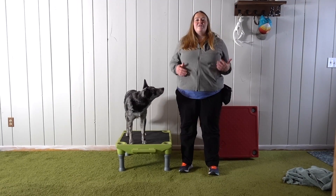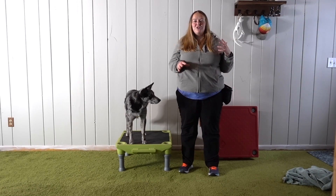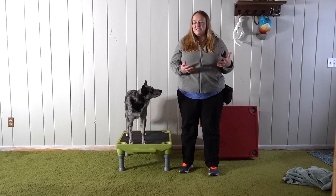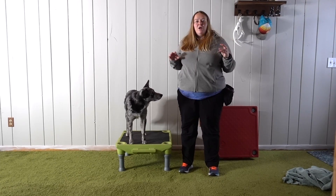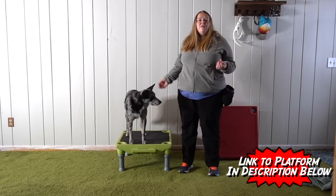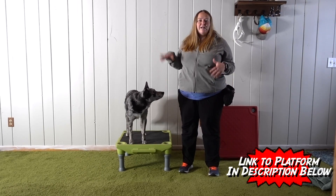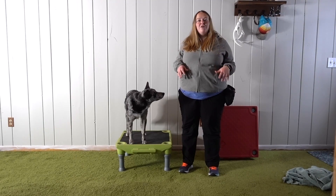Today we're going to be learning how to do the dog catch — that's where your dog jumps up into your arms, making for a really cute, fun trick. It can be a regular trick or you can use it in conjunction with playing disc. What I'm going to need for this trick is some type of ottoman, or I like to use the climb table — something that's a low surface and then a little bit higher surface. I'm going to stack two climbs on top of each other, but you can use something like a chair with pillows on it if you don't have climbs.